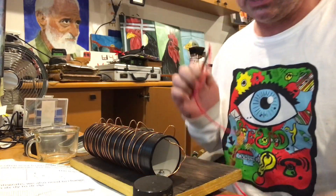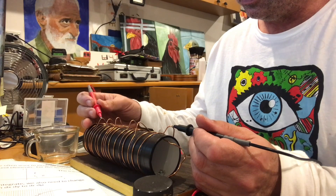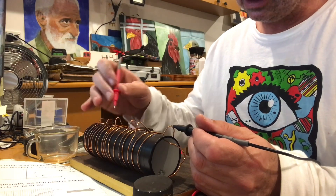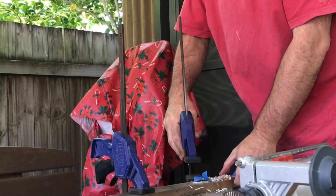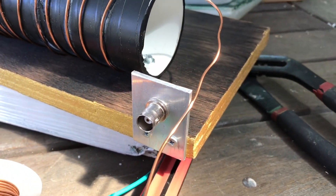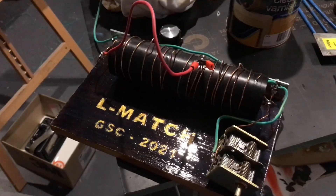We have our little continuity tester here — we're just going to see whether we're actually clearing the insulator. That one needs a bit more work, probably underneath as well. It's getting very late and I forgot to varnish the board before I assembled the L-match, so we've had to varnish around things — but it just adds to the rustic charm of this device.